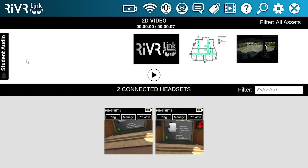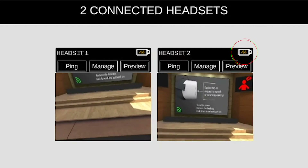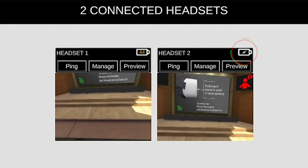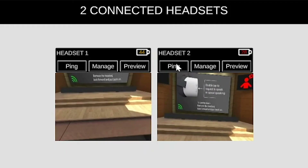On the laptop you can see the headsets which are connected. You can see the status of the battery of the headsets as a percentage. When charging, you will see the charge symbol. If the battery flashes red, it means that the headset is very low on battery and needs charging.